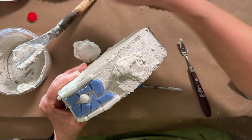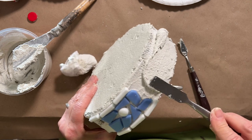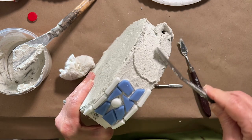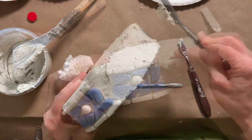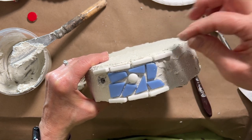Using thinset as my adhesive, I began doing the sides first. I wanted to set a tone for the design, and for me starting this way just made sense. The mosaic is bulky and awkward to maneuver.